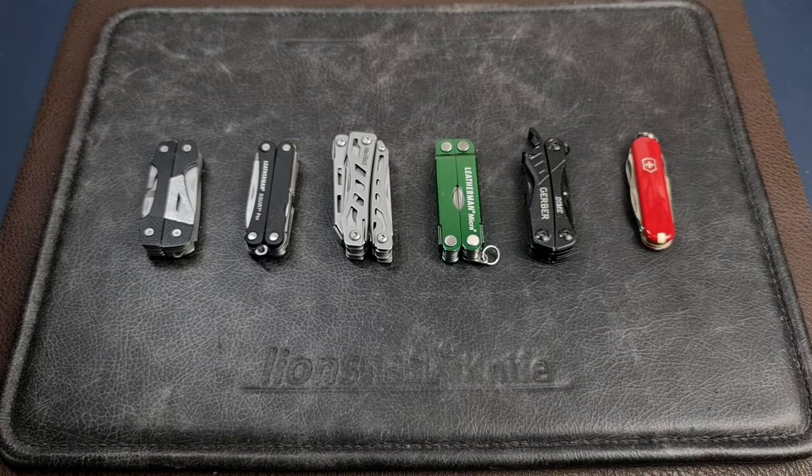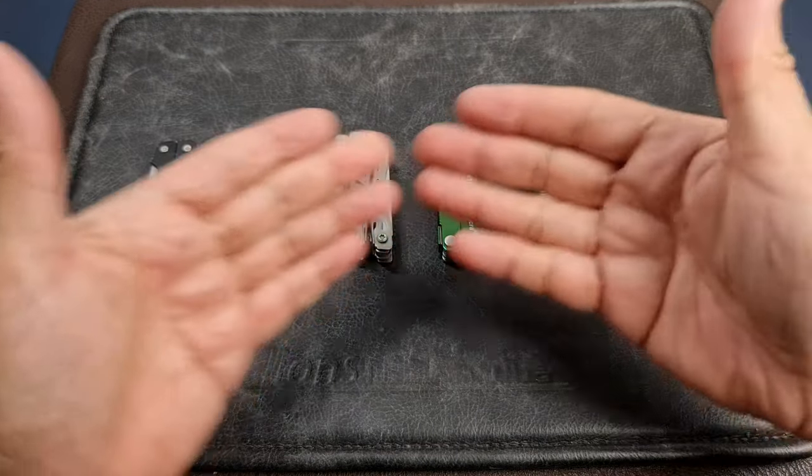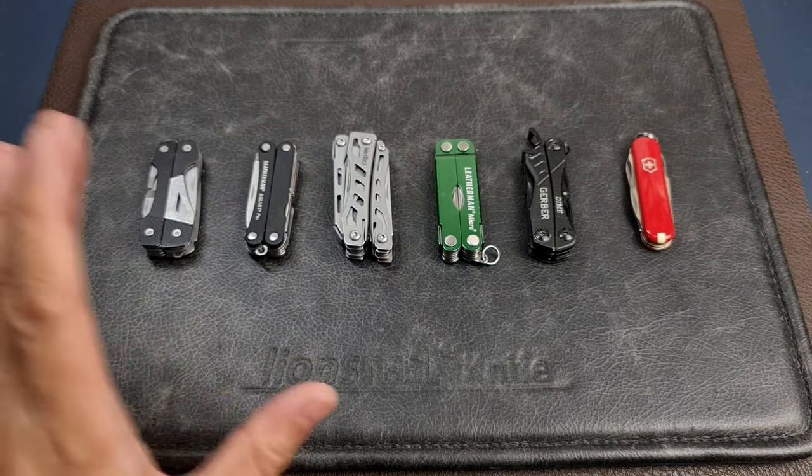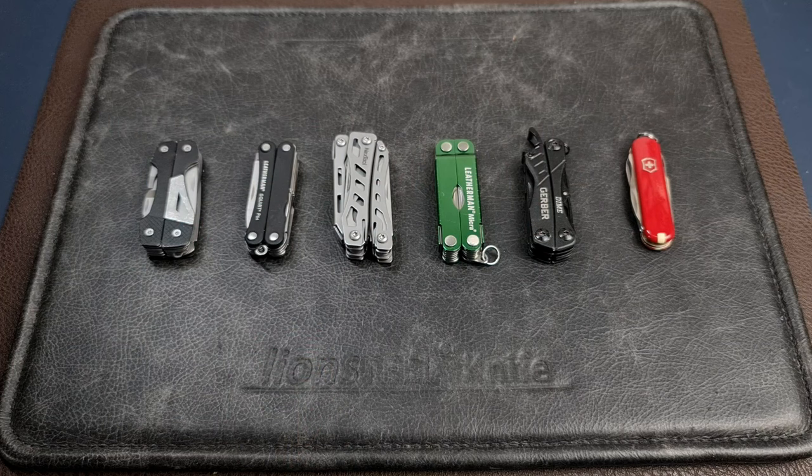Welcome to Urban Knife Guy, where we explore the urban lifestyle and jungle survival. Today we're going to talk about keychain mini multi-tools and whether they're relevant for modern bushcraft to bring out in the field.